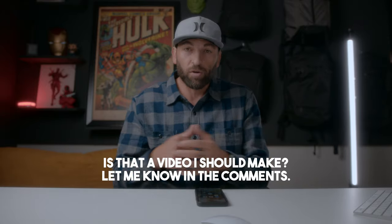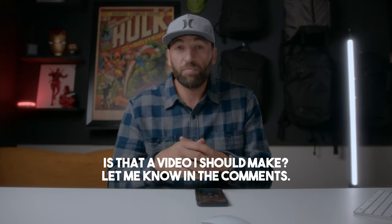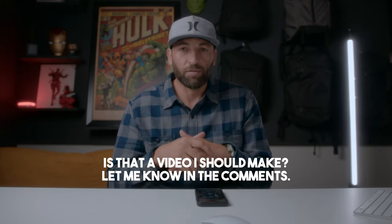This is honestly a video I've been wanting to make for a while — about companies releasing products without the full list of features available at launch. And it's not just Oura. If that's a video you want to see, please let me know in the comments down below.